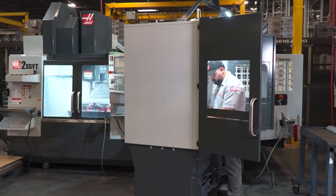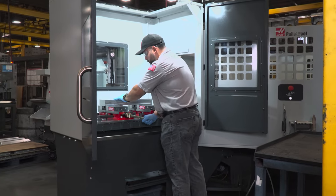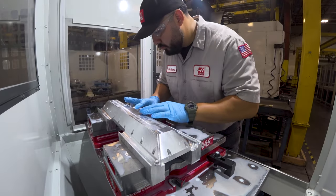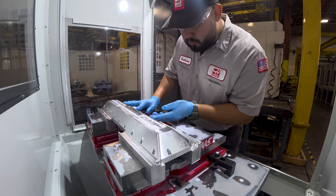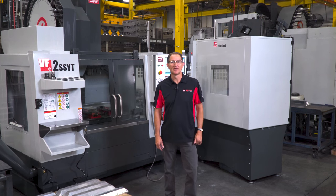There are really a number of different reasons why having a pallet pool on a vertical mill makes a lot of sense. The first and most obvious advantage is the issue of spindle uptime. A pallet pool allows you to change out work holding, load and unload parts, or even do some inspection, all while the spindle continues to turn. These are all contributing factors which get in the way of cutting chips and making parts.